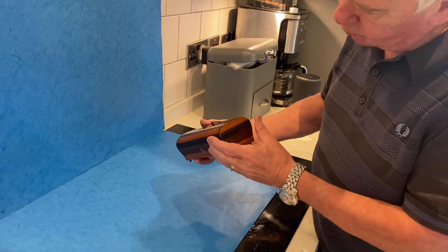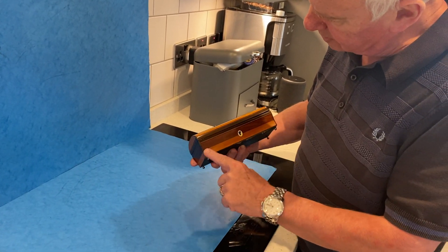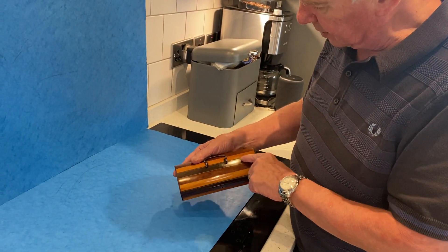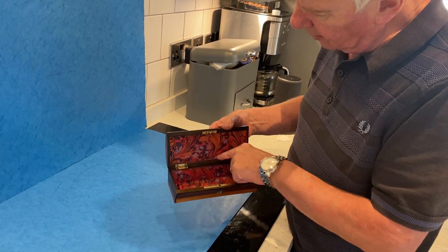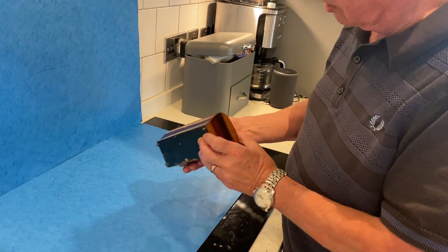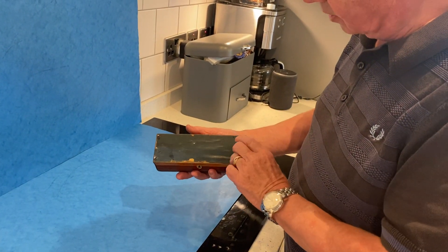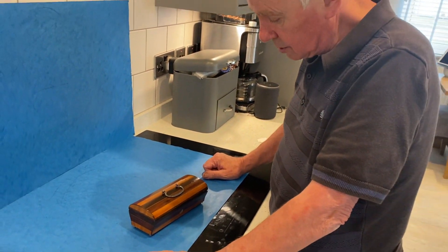The wood runs right the way through the same pattern — you've got mahogany, you've got sycamore, you've got an ebonised fruit wood, and you've got a relined interior with a working lock and key. It's a beautiful little box that sits on four cut steel feet and is a very unusual box.